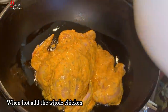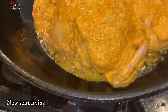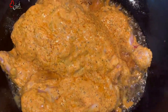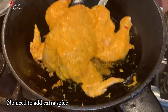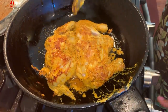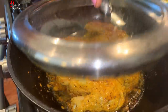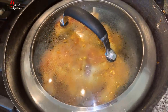This is the medium flame of the chicken. Add the flour and then add the flour to the flour, add the flour, and fry it. We will fry it, we will fry it.